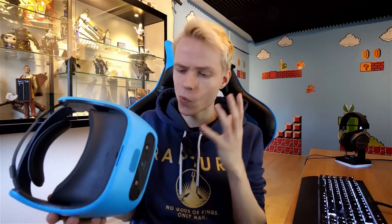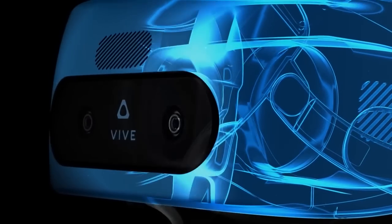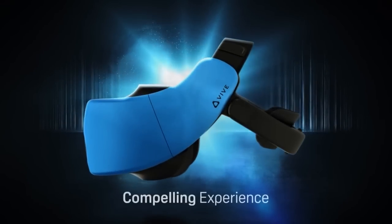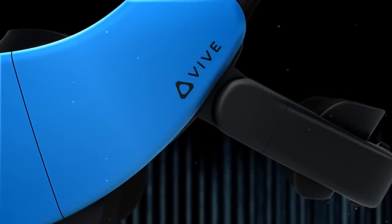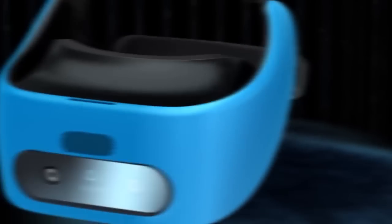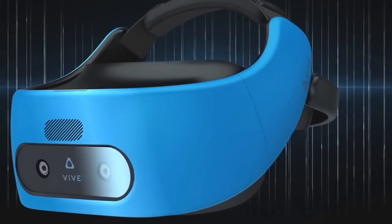So what is this Vive Focus all about? The Focus is a VR headset that is only available in China at the moment. You can buy it for around $600 and in return you will get a standalone HMD that is powered by a Snapdragon 835 chipset and gives you a high resolution 3K AMOLED screen with a 110 degree field of view and a 75Hz refresh rate. And that sounds pretty awesome to me.